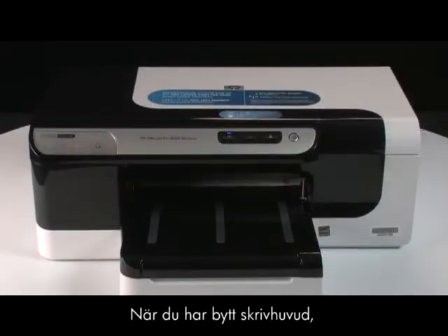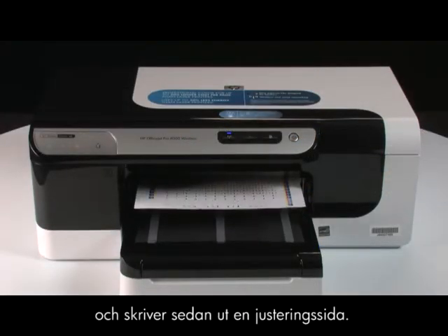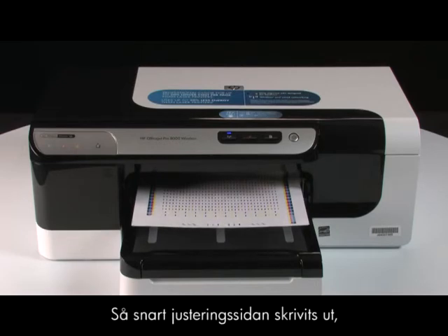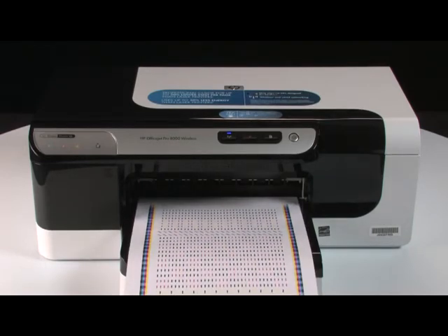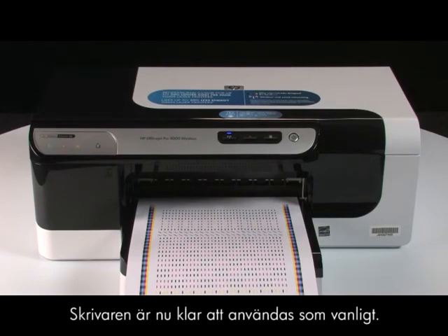After replacing the printhead, the printer will calibrate and then print out an alignment sheet. Once the alignment page prints, you can begin using your printer. Your printer is now ready for regular use.